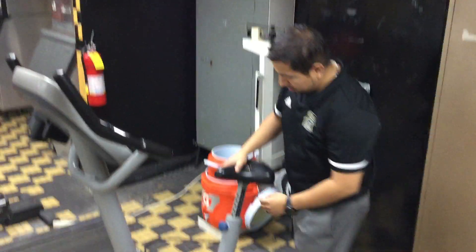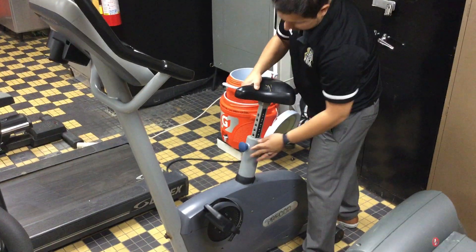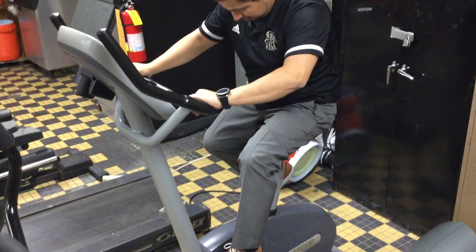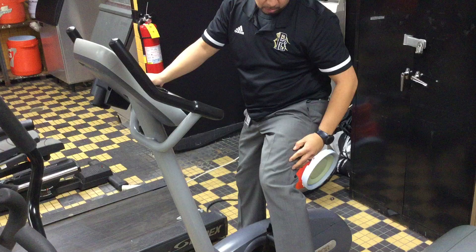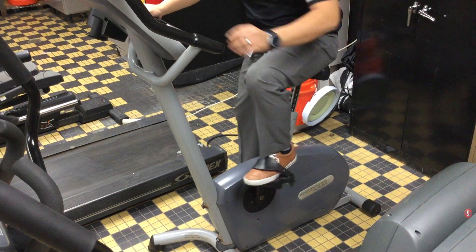For the upright bike, you want to make sure that you adjust by pulling out, going down and up. How do you know that you're at the right height? Have a seat. Start pedaling and you should be almost at full extension — not full extension, but almost at full extension at the bottom.